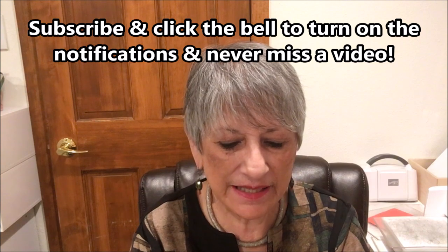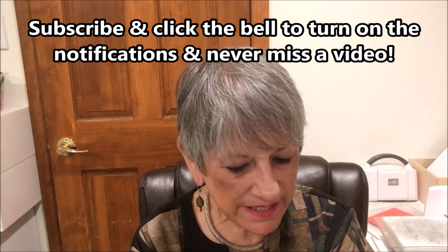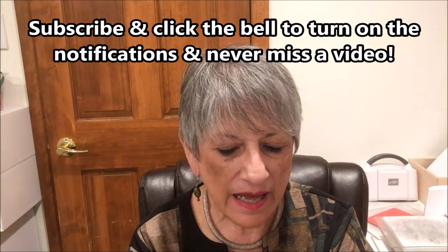I have another Christmas card for you and it is a fun fold, a little different. It's using the Merriest Moments Stamp Set and Dies which came out in the catalog June to December, and I'm using it a little differently so let's just get started.